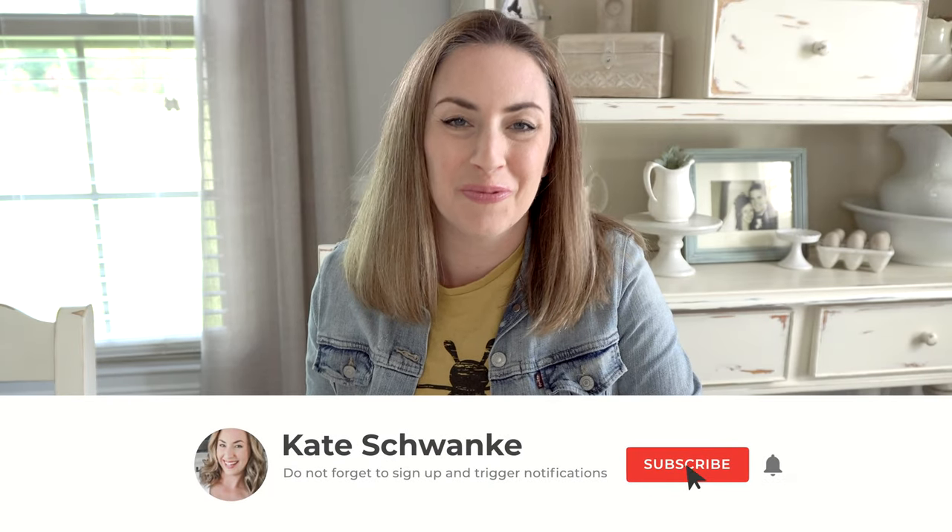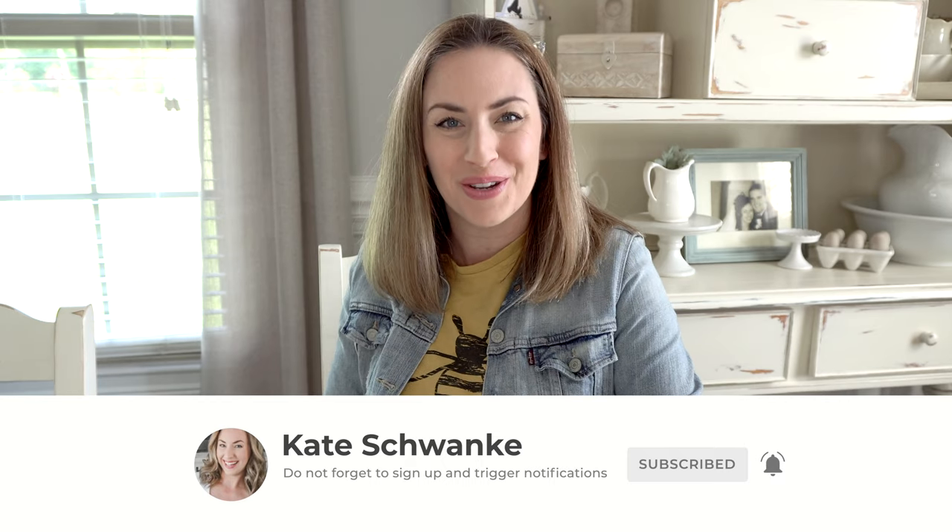Hey everyone, I'm Kate Schwenke and welcome back to my channel for a fun new review. I'm teaming up with VAVA today and I want to thank them for sponsoring today's video.